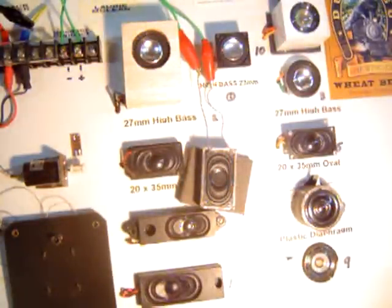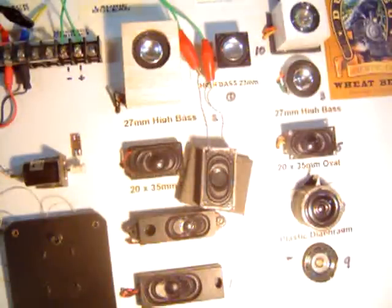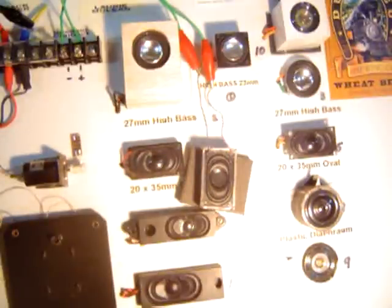We'll put it onto that one. Here we go — this is a 20x35 oval in a lead enclosure. We'll go back to the factory enclosure. You see the treble noise is taken out by the lead. And there's no enclosure — you wouldn't bother. You need an enclosure in my opinion.